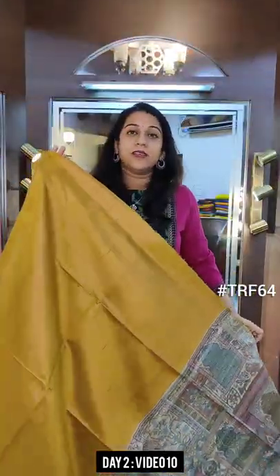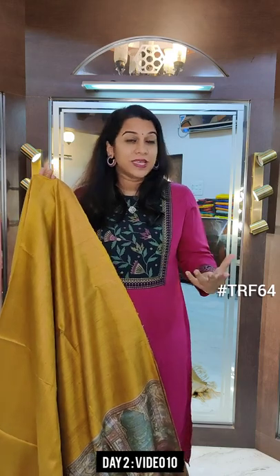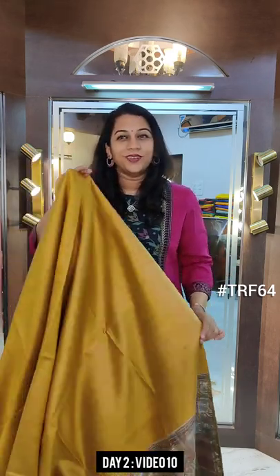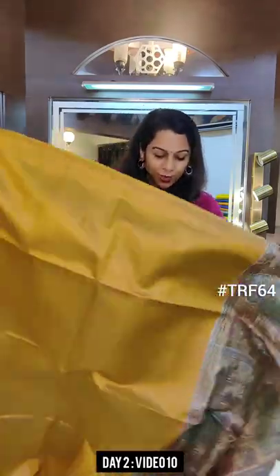These sarees are perfect gifts. They are not the typical wedding or festive sarees. These are perfect gifts if you want to gift somebody who wears sarees regularly. This is one type which is not very common, and one can wear them at any and every occasion.